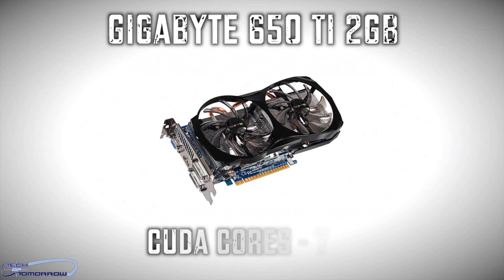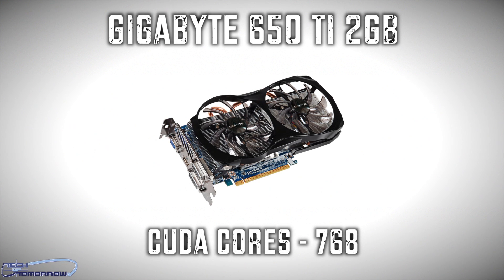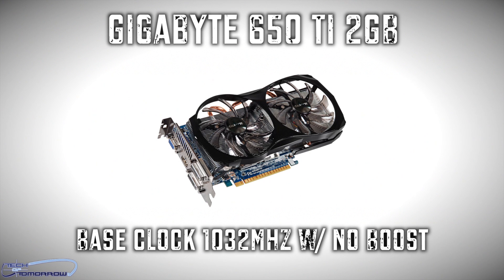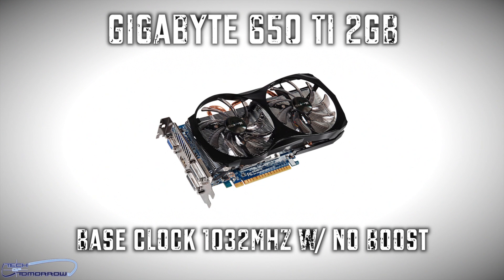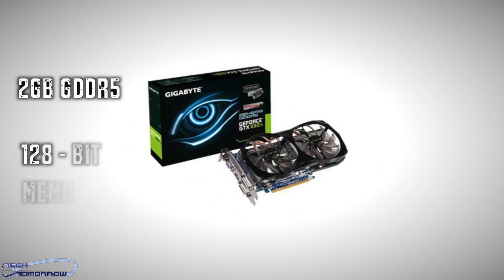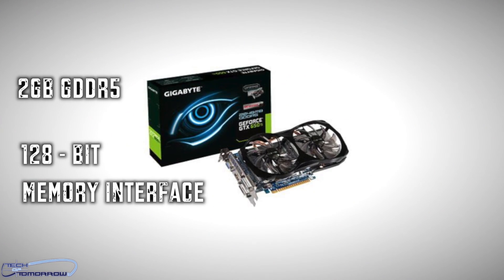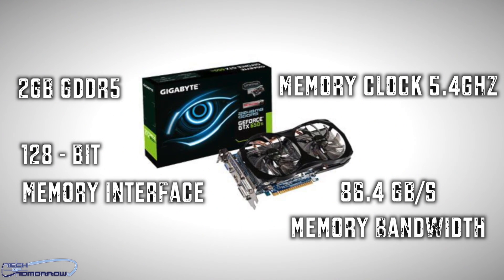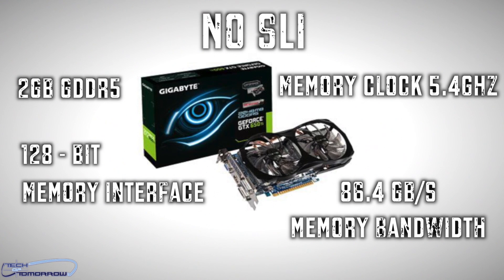Now let's look at the Gigabyte 650 Ti 2 GB. This card also has 768 CUDA cores but has a base clock of 1032 MHz — there's no boost on this card, though its base clock is getting very close to the boost clock of the new card. The Gigabyte version comes with 2 GB of GDDR5 on a 128-bit memory interface, a memory clock of 5.4 GHz, and 86.4 GB/s of total memory bandwidth, with no SLI support.